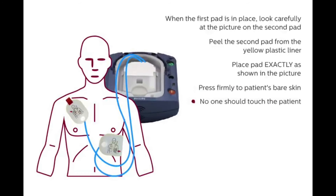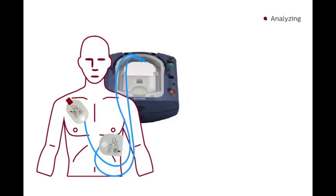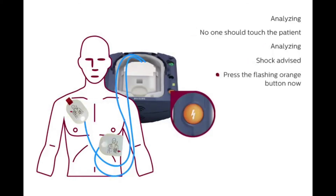No one should touch the patient. Analyzing — no one should touch the patient. Shock advised: stay clear of patient. Press the flashing orange button now.